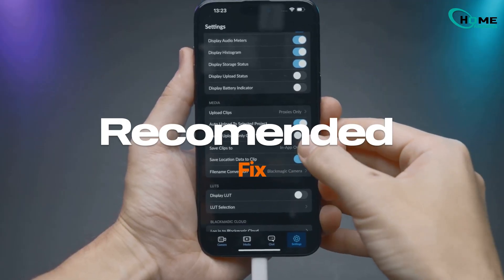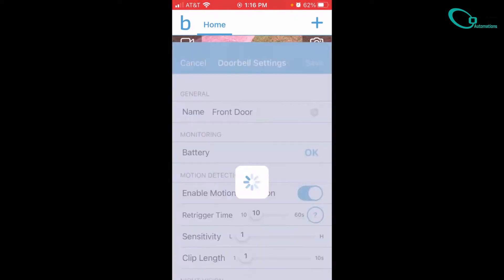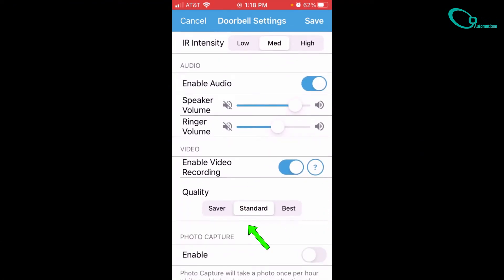Here is the most common fix. If your internet is slow, lower your video quality to standard, recommended, or saver mode to make things smoother. Navigate to doorbell settings, then video settings, and lower the quality.